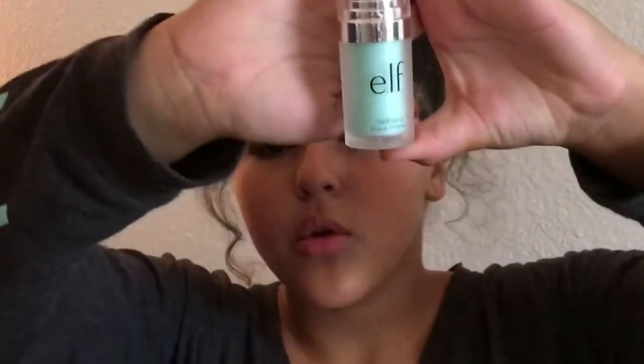Now we're done with the eyes and moving on to the face. I use this ELF hydrating foundation primer — you can get it at Walmart — and I just put it all over my face and rub it in. Then I'm going in with the IT Cosmetics Bye Bye Foundation, which has SPF 50. Right now it's summer so I'm in the color Tan. It was taking forever to come out so it squeezed all over my forehead and I had to spread it out with my finger.